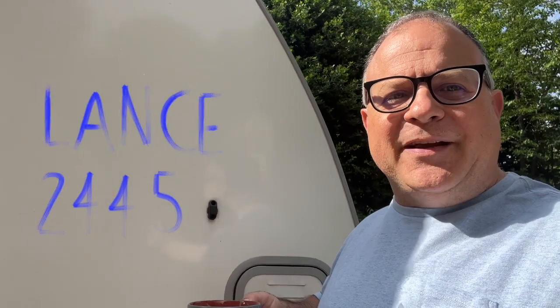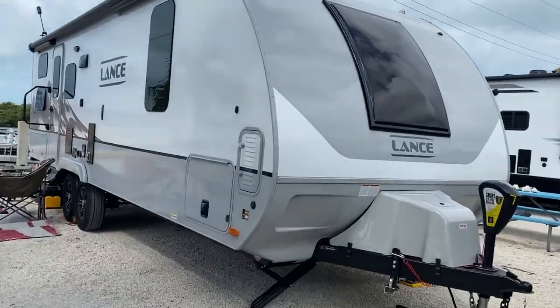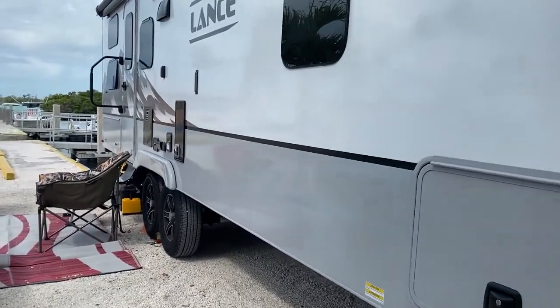There are lots of positive things I can say about the Lance 2445 — from its small size making it nimble and easy to get places, to the fact that despite being small it feels really roomy inside and fits a family of four quite well for even extended trips.